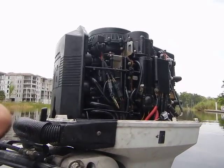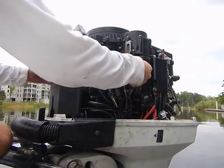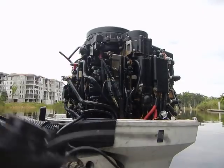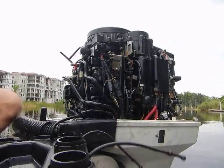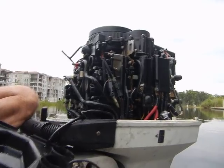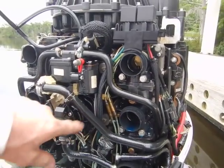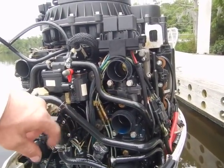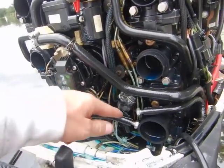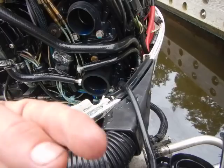Yesterday I removed the VRO system, and I'm going to show you what I did. It's a 1996 Johnson Ocean Runner 150 horsepower. Here's the VRO pump — the fuel pump and oil pump system right here. This is the oil line coming out of it; it comes in from your tank inside the boat.